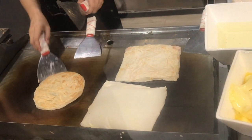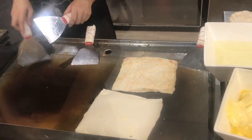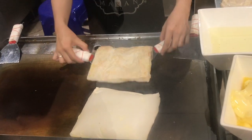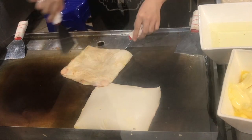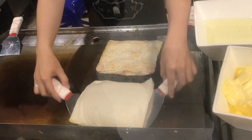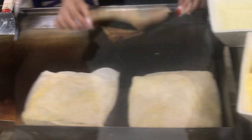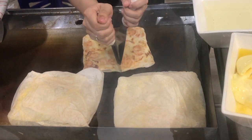We treat it similar to a crepe, so you can get different fillings in it, such as bananas, strawberries and chocolate. Or you can eat it as a savory snack by getting it filled with cheese and ham or hot dog. Watch as this Thai vendor expertly prepares a plain Ro Thi.